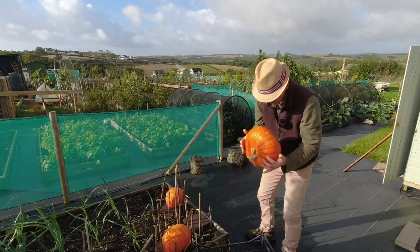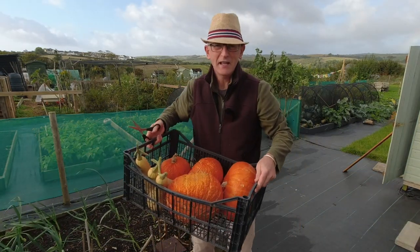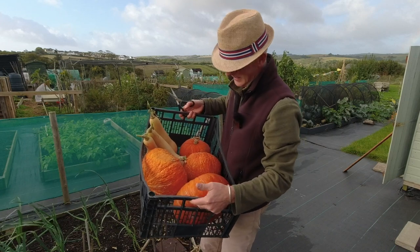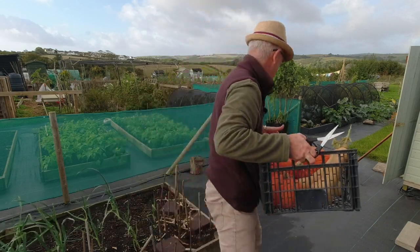Anyway, we'll put that in there. Oh golly, that's heavy enough I think for this one, but yeah, good selection. I'll have to get the other basket now and we'll do the other winter squash over the other side.